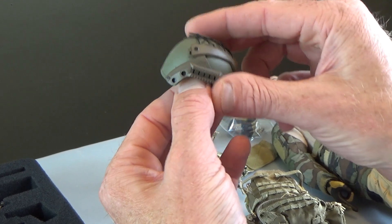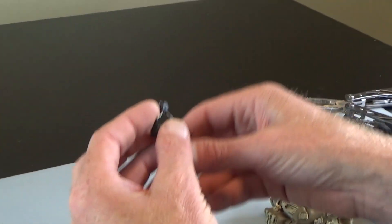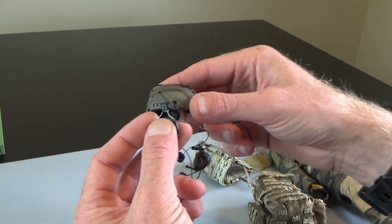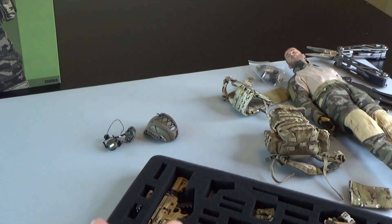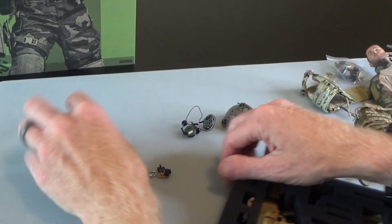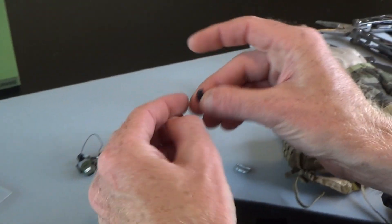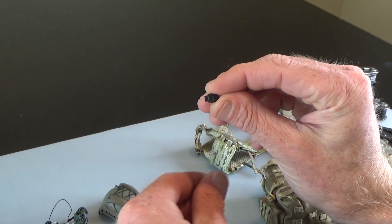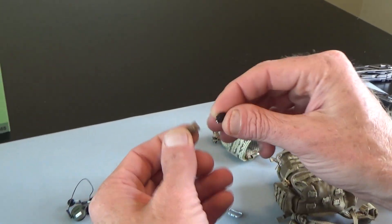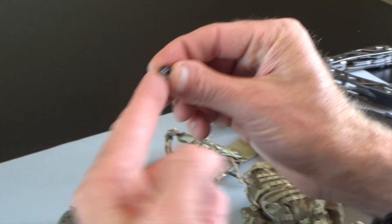This has a lot of different attachments. First, the communication set - it's got earmuffs and these things right here slide right into that rail. If you've seen my Patreon videos, you've seen me build helmets - they do take time so be careful. It comes with a lot of other helmet gear. You get some gun stuff, a carabiner for the pack. Then you get this little guy - a lot of people don't know what this is, but this is actually a light, I think a Mission First Tactical MFT light. It's got sticky on the back so you can stick it wherever you want, and this is a picatinny rail that the light slides right onto.